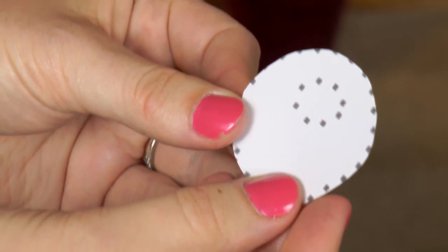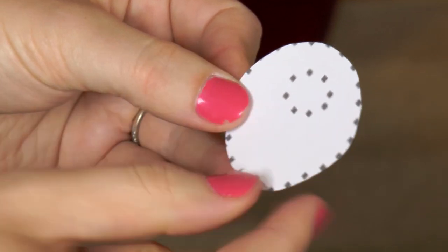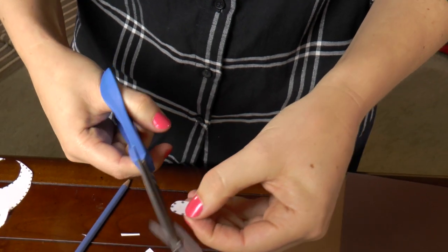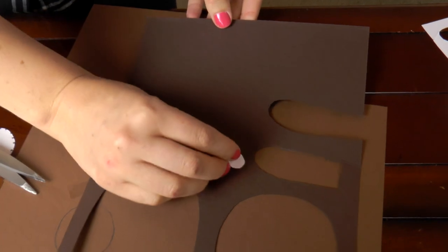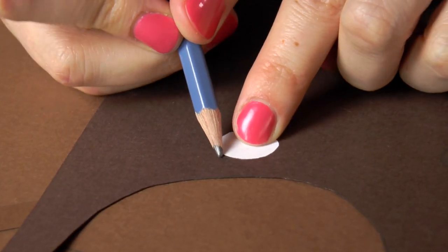Remember that snout? Let's pick it back up and cut out the nose. Once you have it cut out, place it upside down onto the dark brown construction paper and trace it.